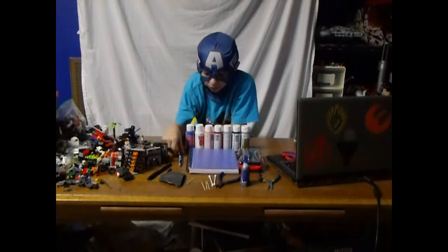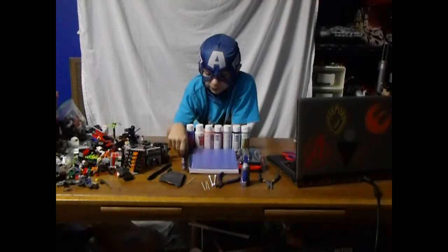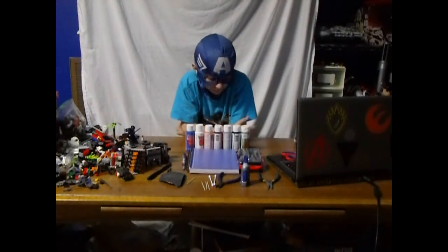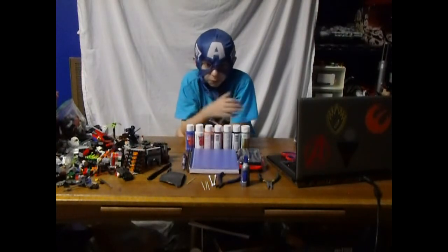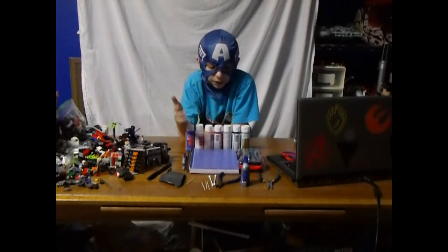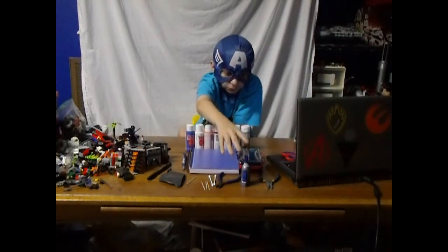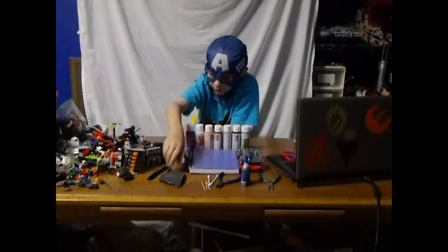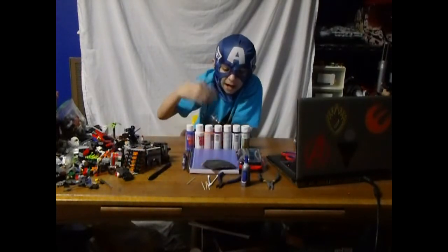That's pretty much all you need for it. And of course you need a pencil to put your ideas in a sketchbook. But that's pretty much all you need to make a custom. Or, if you just want to attach something to a gun, then all you need would probably be super glue, and maybe the pliers, cutters, glue stickers, and probably the sandpaper. And that's pretty much it.